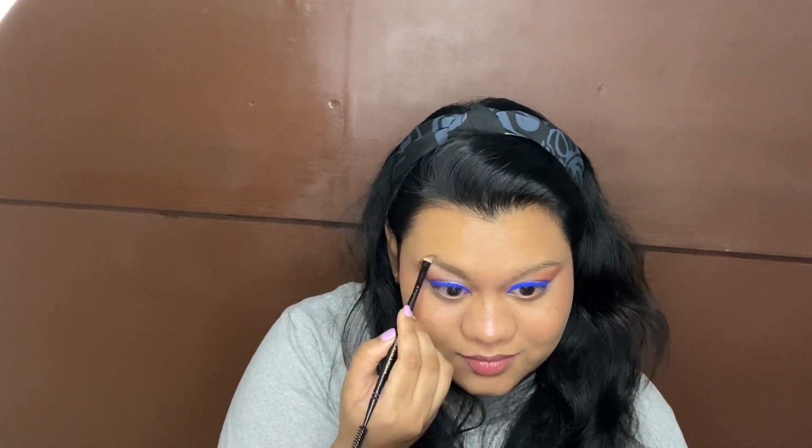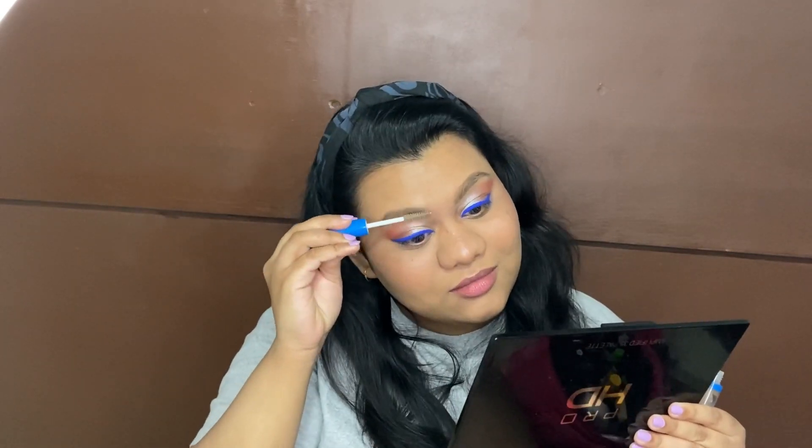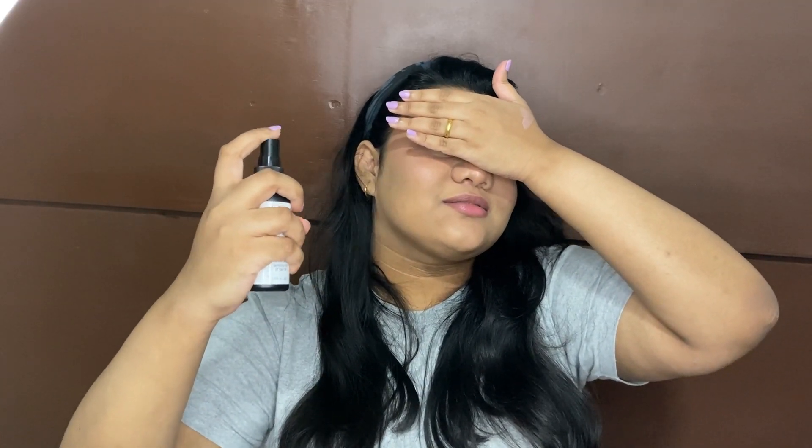Here I'm filling in my eyebrows with the brow enhancer by Wet and Wild in the shade ash brown, and setting them in with the clear mascara by Wet and Wild. Finally, I'm setting everything in with this dewy finish setting spray by NYX — and then you have to fan yourself!